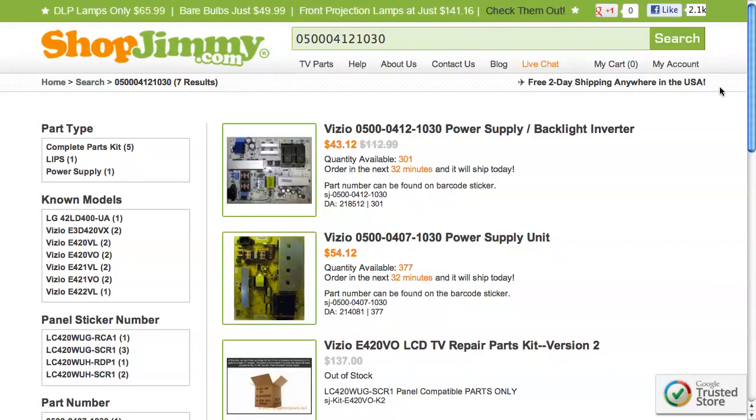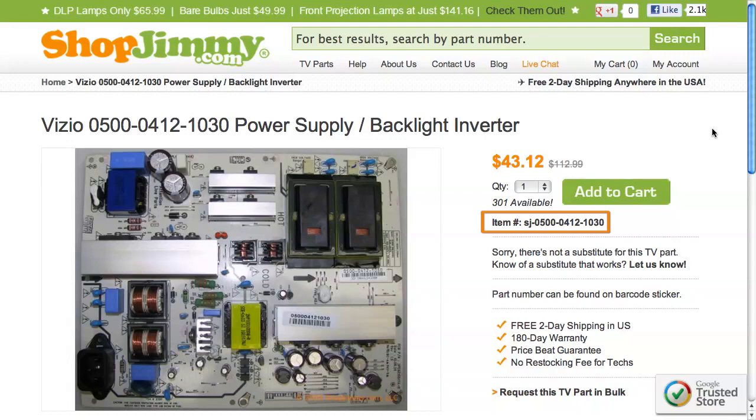Search your part number on ShopJimmy.com to find a compatible replacement. Typically, your part number will match the ShopJimmy item number.